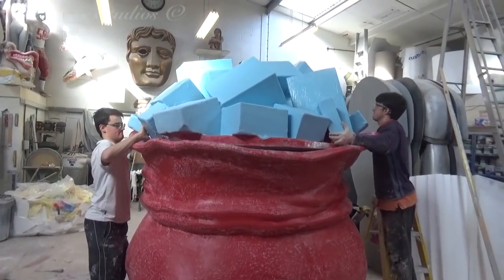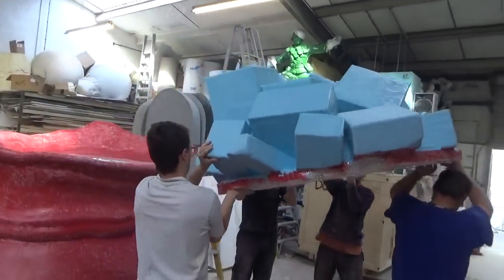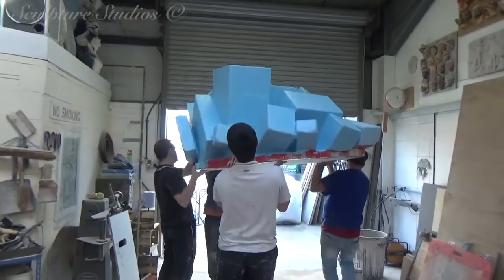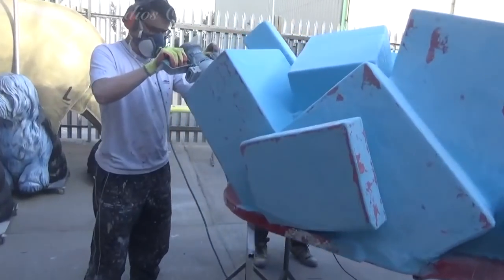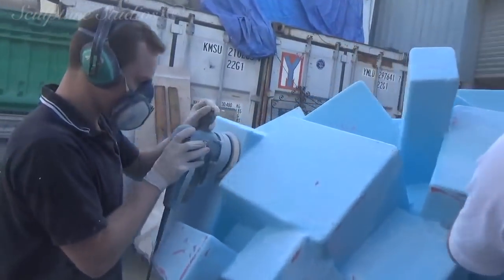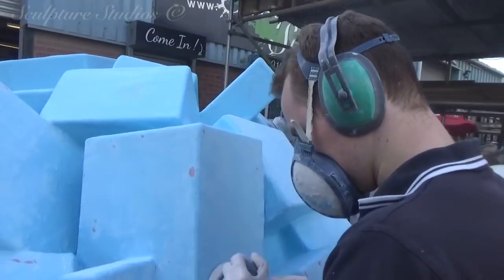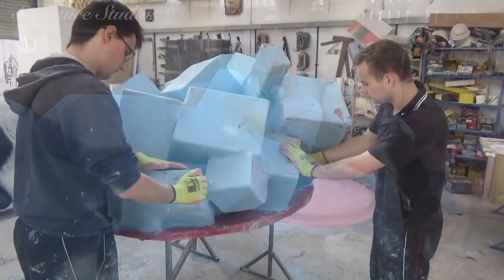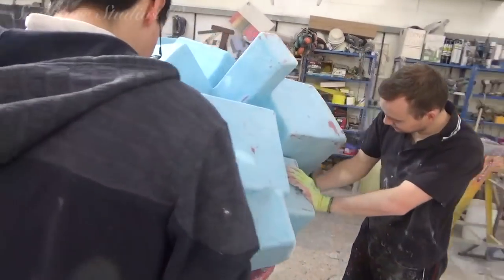Now we know it all fits, it's going to be taken outside with all the presents re-sanded, possibly refilled depending on the finish, and eventually they're all going to be coloured with bows and ribbons put on top. Sanding back, refilling, and sanding back again and again is a real drag sometimes, but it needs to be done to achieve a decent finish, and the laborious tasks are all part of the job.